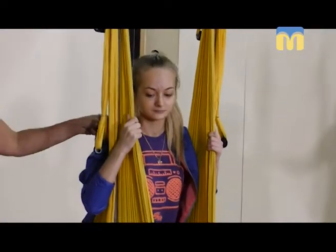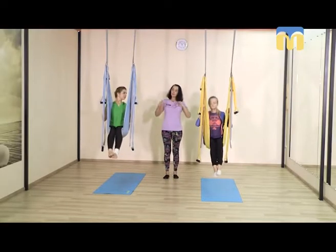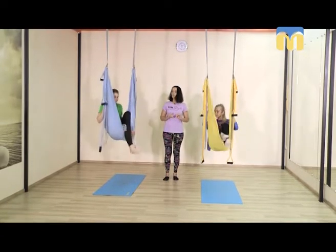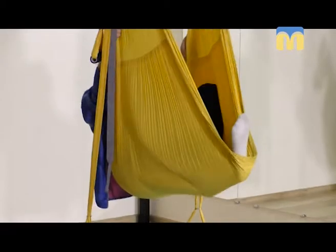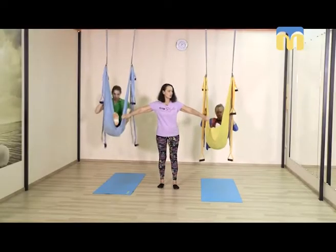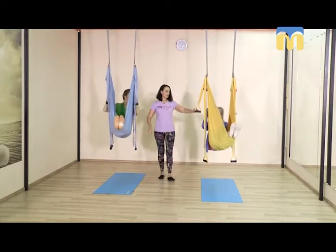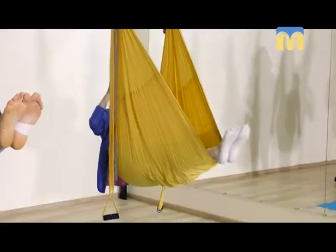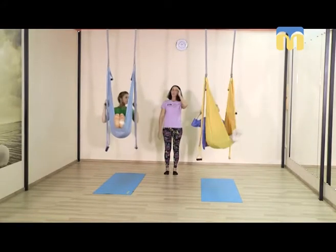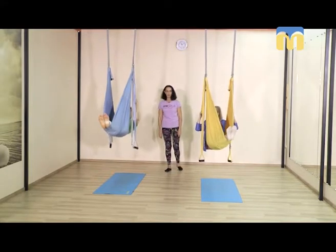Теперь, держась за внутренний, ближний к корпусу край гамачка, пяточки изнутри в гамак. Выпрямляем ноги — выпрямляя ноги, подтягиваем гамачок и освобождаем стопы так, чтобы пяточки были свободны, ножки прямыми. Можно взять руками ручки средней длины. Выпрямляя руки на ручках, мягко открываем горло. Постепенно переходим к перевёрнутому положению.